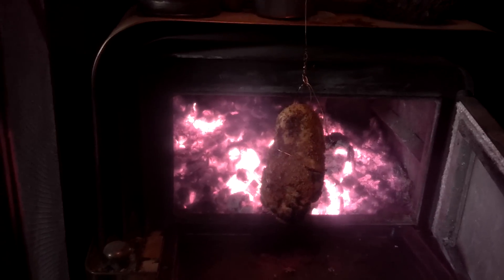As you can see back there, it's just nothing but a hundred percent coals, so it's got a nice even heat. The swivel is so I can just rotate whatever I'm cooking.